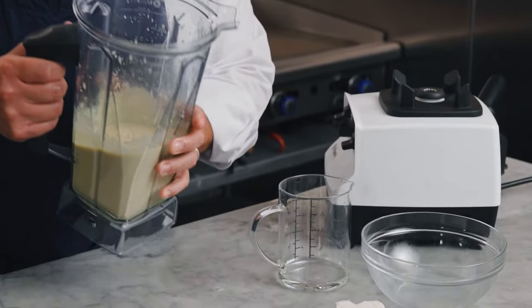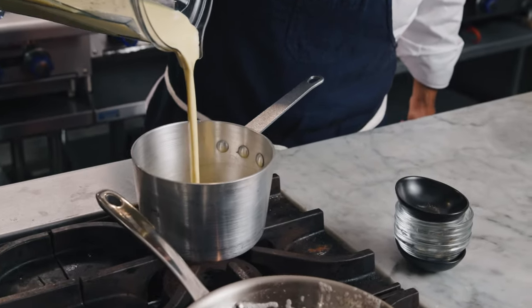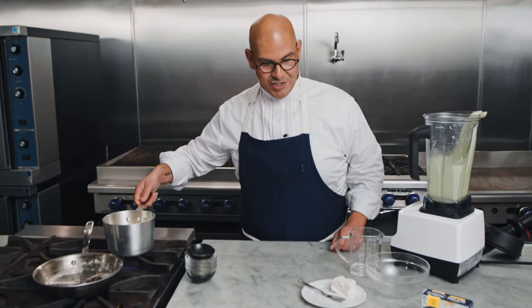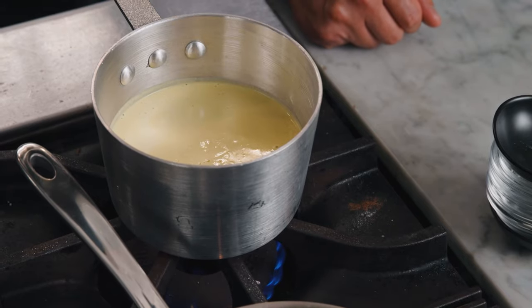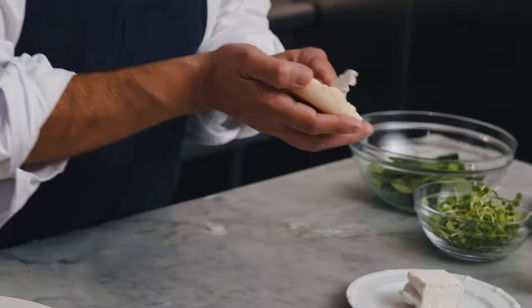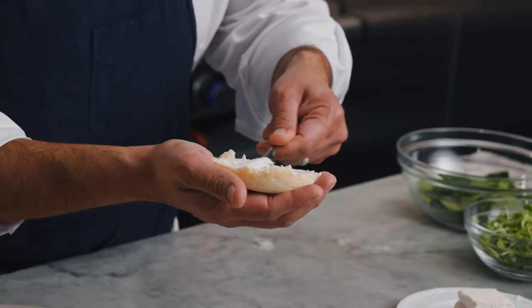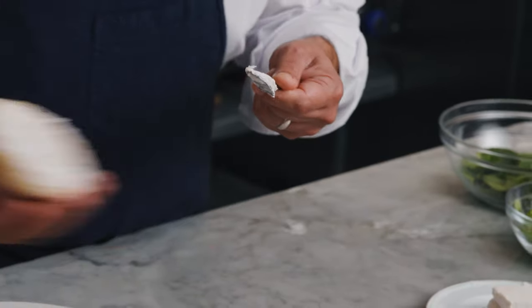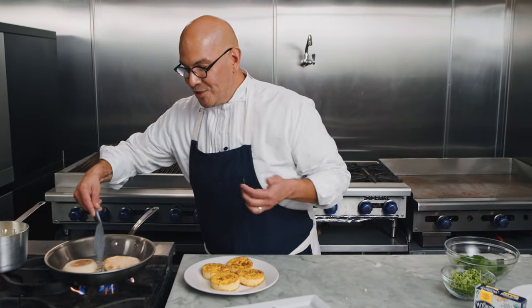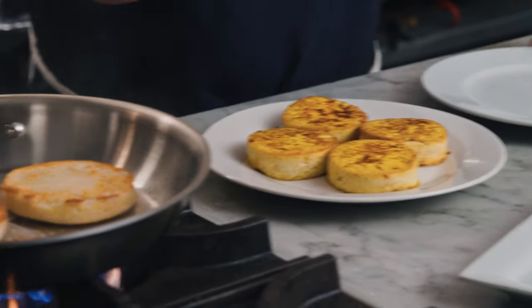Now we're going to transfer this to our saucepan to heat it up. Look at that creaminess — it's going to be so yummy. We're going to heat this just until it gets nice and warmed. Now that we've got all our components ready, it's time to serve these babies up. We're going to toast our English muffins, taking a little bit of Miyoko's vegan butter to lather them up and go straight to the pan — just look at that perfectly toasted English muffin.